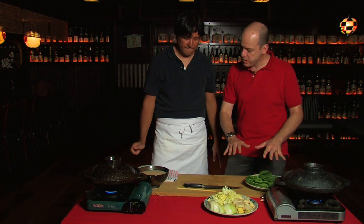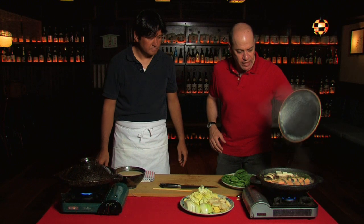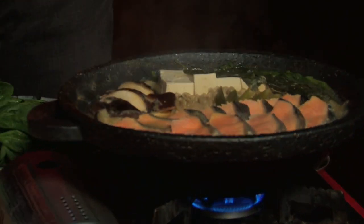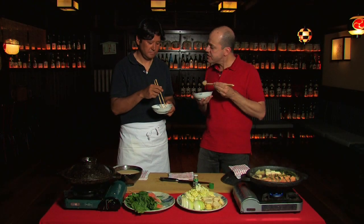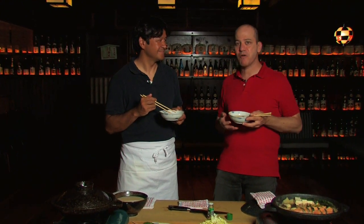Once everything is done, this is the beautiful result — the finished hot pot. Let's give it a taste. Wow, Tadashi, this is so good, so delicious, and so simple to make. Really amazing. We hope you folks at home try to make some great hot pot yourselves, or visit Tadashi's fantastic restaurant Matsuri in New York City and try one that Tadashi will cook for you.